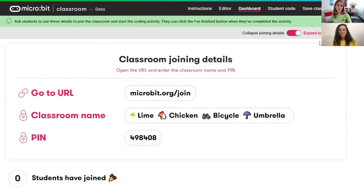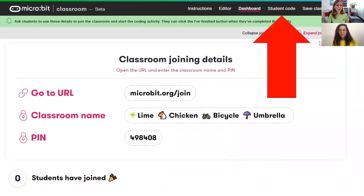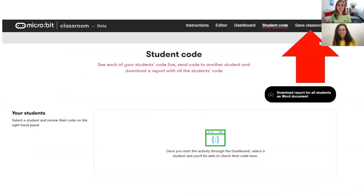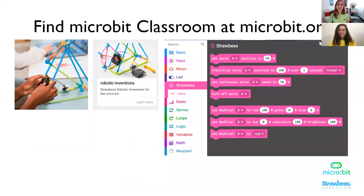If you were really doing this, where you see zero students have joined on your screen, you would start to see student names appearing. To see the code and virtually peer over their shoulder, you can go into the student code window and click on their names to see the projects they're working on. When you're finished with this lesson, you'll want to save your data so you can open it back up again with your students for the next live coding session. You simply do that by saving your classroom. You can find Microbit Classroom at microbit.org.